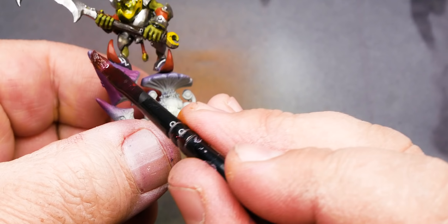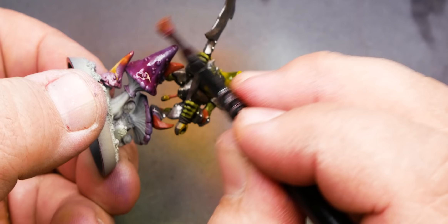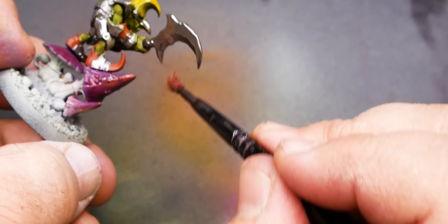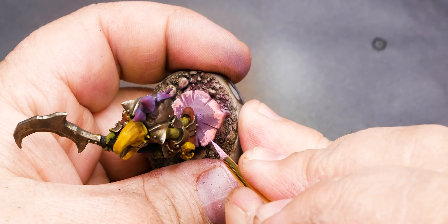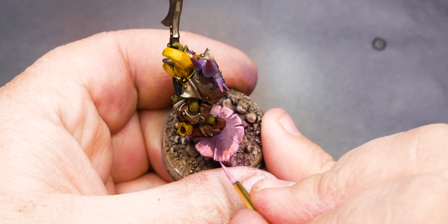I laid down a wash over the nice purple and what do you know — it starts to chip. At first I was thinking I would just reshoot it, but then I started to look at the color that was underneath and decided to just roll with it. Let's keep washing these mushrooms and see what ends up happening. Worst comes to worst, I'll just come back over it with an airbrush and cover it up again. Since the pattern actually looked pretty good, I'm going to come in with a lighter pink to highlight those sections and try to make this look a little more purposeful.